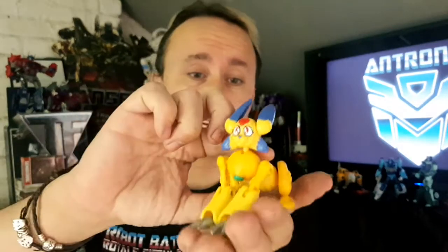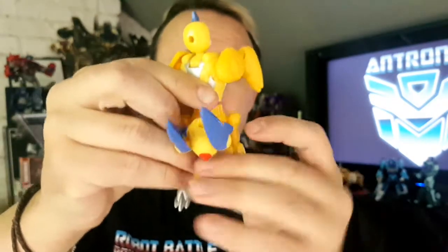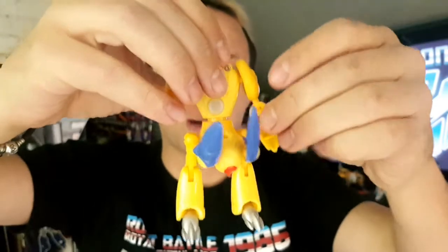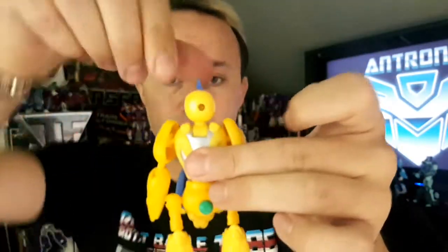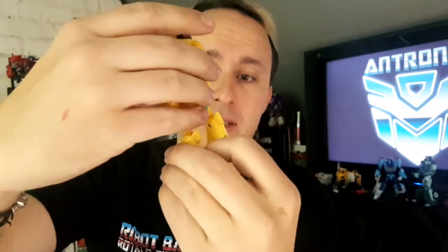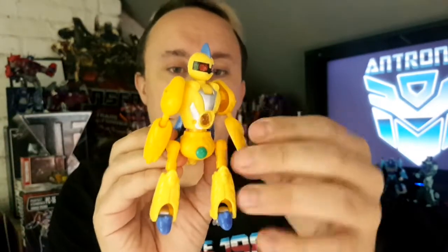But that's his bunny mode. The transformation is so simplistic — you basically turn him upside down, put his legs straight, rotate his body, put his back legs down. You can already see what's happening here. Turn him around, rotate his head, fold out his little feet, and then tuck his ears up. And there you have Moon in robot mode.